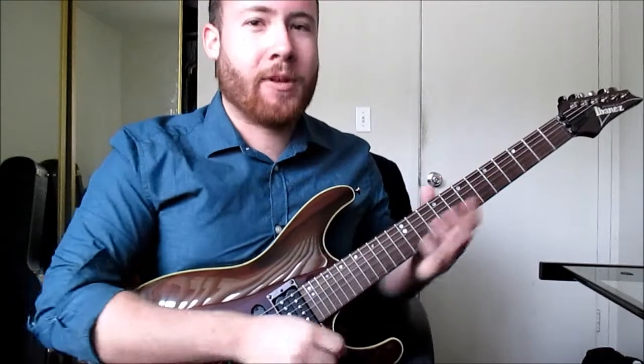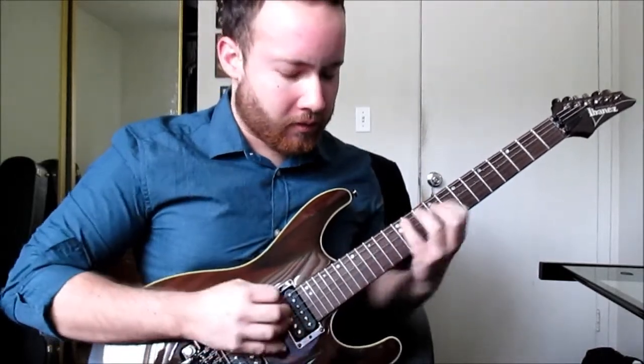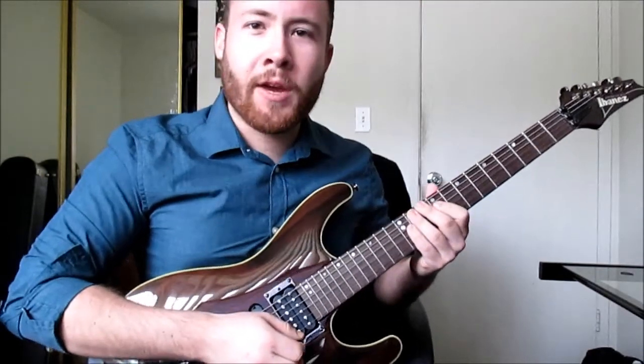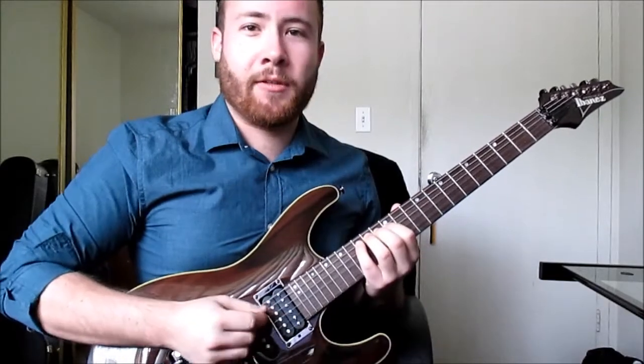Now watch what happens when I try to sweep it without making a face. See how terrible that was? Now let's do that same riff again, but this time I'm gonna go Salamanca on it.